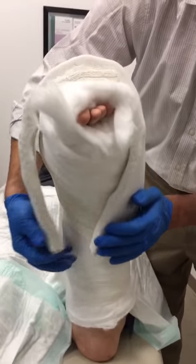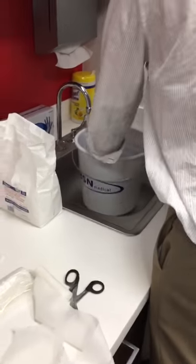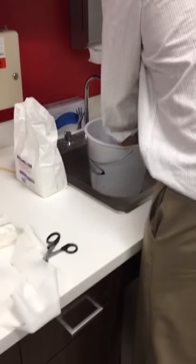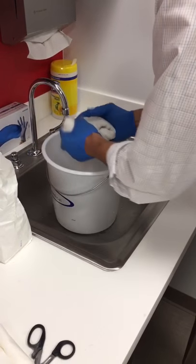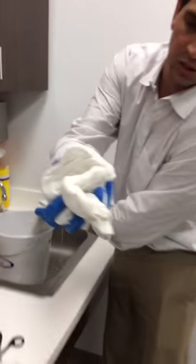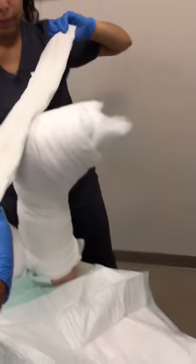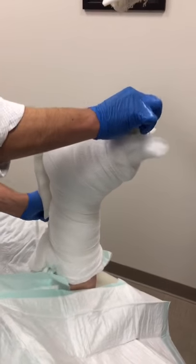Now we're ready for getting these wet and applying them. We use warm rather than hot water in case it ends up touching the skin — it won't burn their skin. Especially in the operative setting, if they've had a block, they may not feel it, so you want to make sure that the temperature of the water wouldn't burn their skin in case it came in contact with it. Posterior mold first, followed by the U.